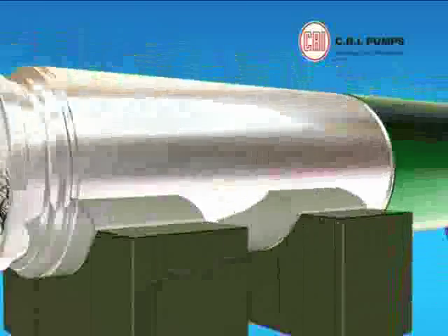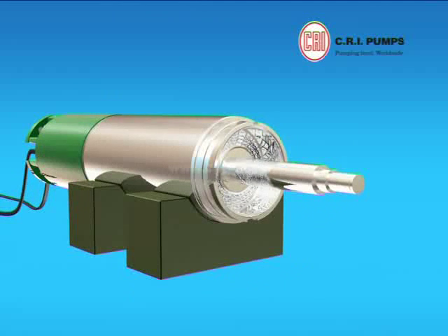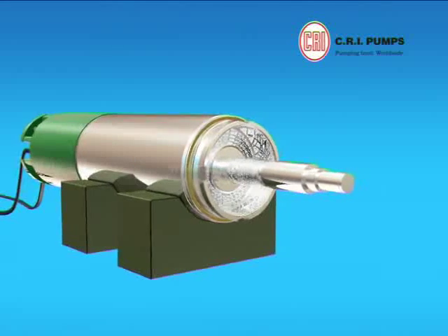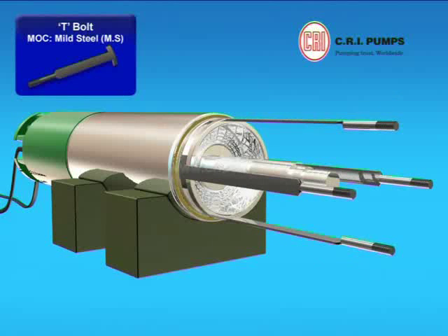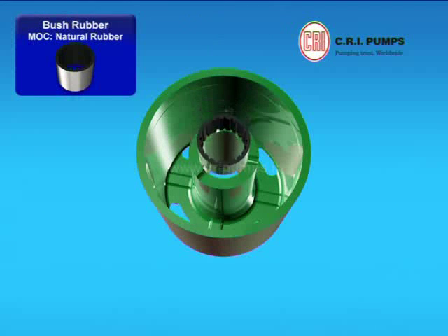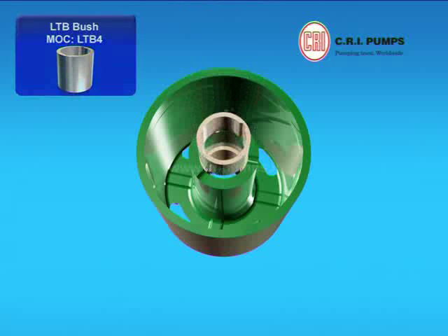Rotor is inserted into the wound stator body through the lower housing side. Gaskets are placed onto the lower housing side of the wound stator. Now, with the help of the clamping tool, four T-bolts are clamped onto the wound stator body in the given slot provision. Rubber bushes are pressed into the slot provided in the lower housing. Two LTB bushes are pressed into the slot provided in the lower housing.